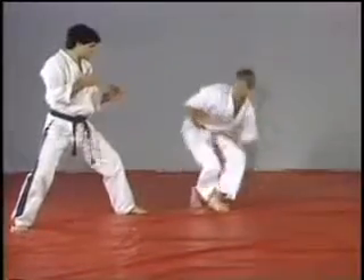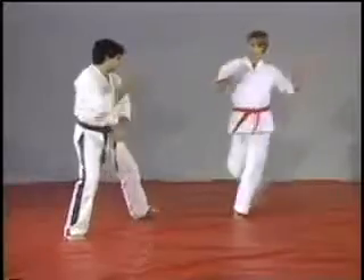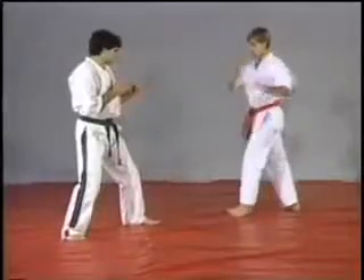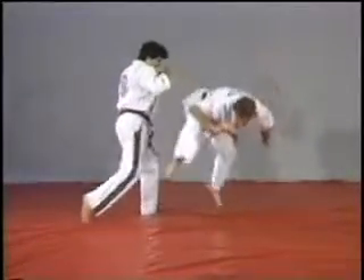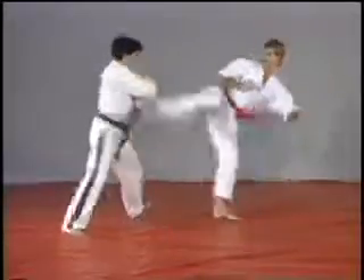On this one, we're gonna step left foot out while checking the foot with the right hand, executing a roundhouse kick with the shin bone right to the opponent's leg. Very strong technique, short, very effective.